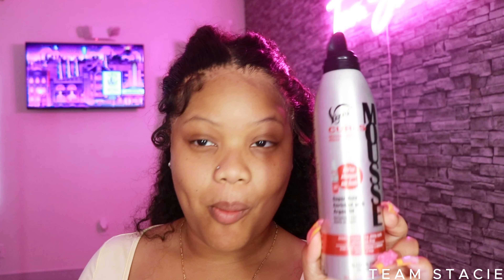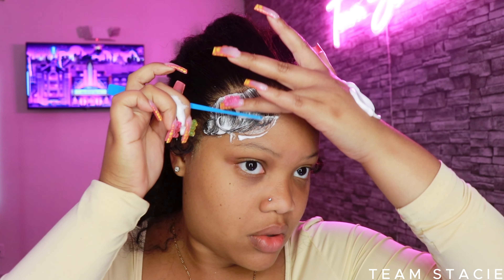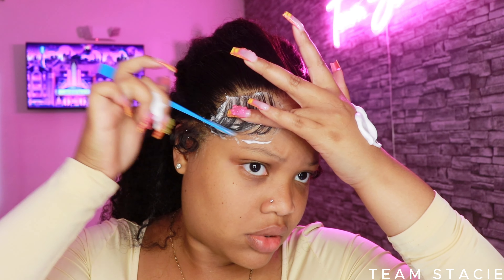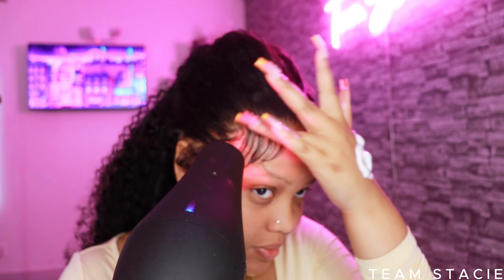Now I'm going to take my mousse — the mousse in the gray can is my favorite because it does not contain any alcohol. Whatever mousse you get, make sure it doesn't have alcohol in it, because if it does, it will lift your lace. If it doesn't have alcohol, like this brand, it won't do that.